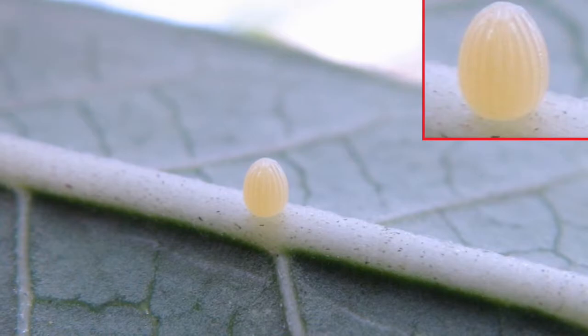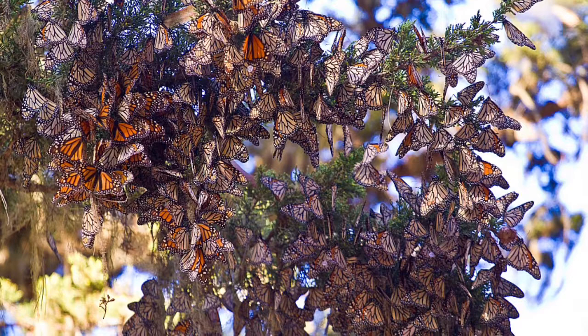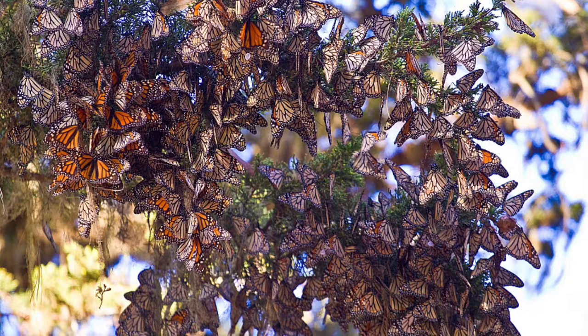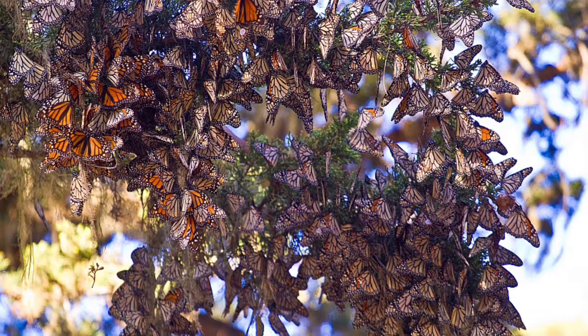There are some facts that you might not know. Monarch butterflies came to New Zealand in the 1870s. Monarchs can beat their wings five times per second. In the winter, monarchs can be found in trees at the Ruru Lawn Cemetery.